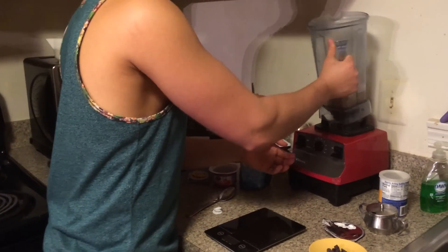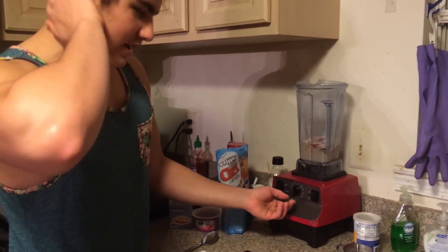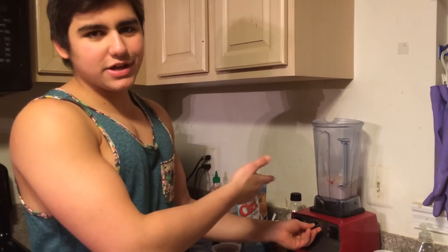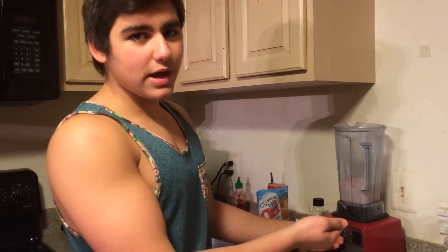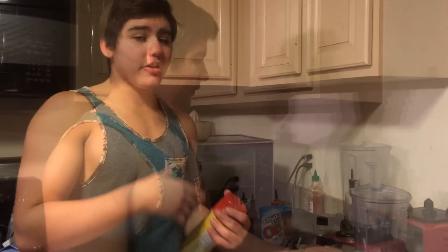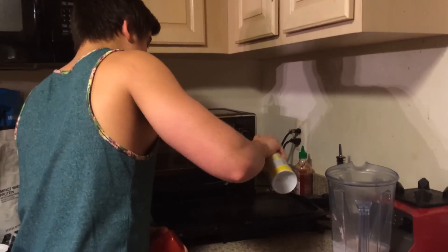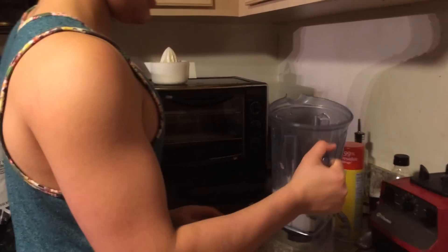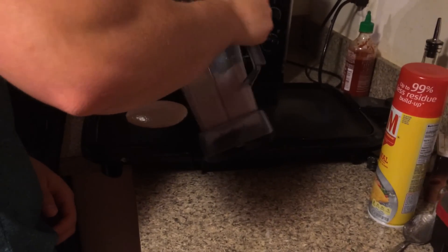We're going to blend it up with the blender. A little secret: don't put it on high automatically. Do it a little slowly because from experience, if you do it very fast right away and leave it for like 30 seconds, it's going to make the batter way too thin. You want a medium thick consistency. Once that's all blended up, we're going to get some ham spray, spray up the skillet, and begin to put the batter in. I usually separate it into like three different pancakes.